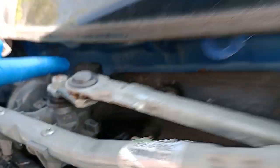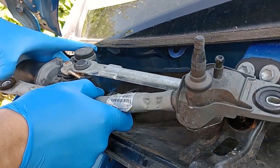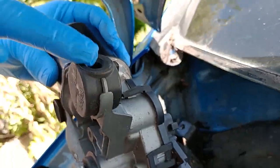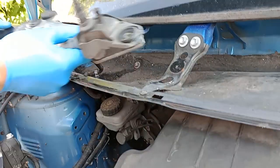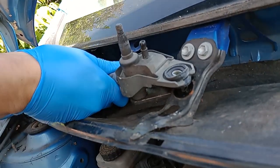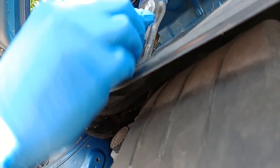There is actually a spindle underneath there to locate the back end of this onto, which holds it in position. If I show you the camera — there's a hole in there which locates onto a bit that sticks out underneath. You can see my finger pointing to where it is. There we go, perfect.